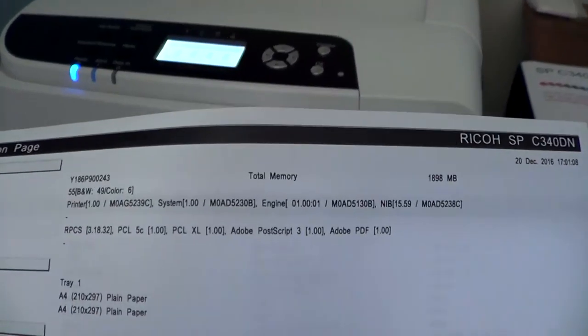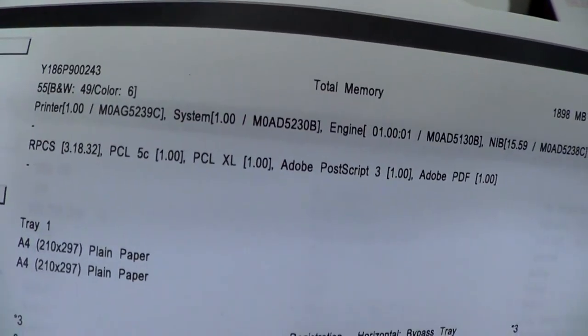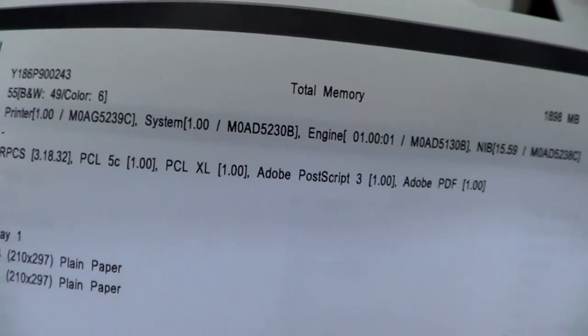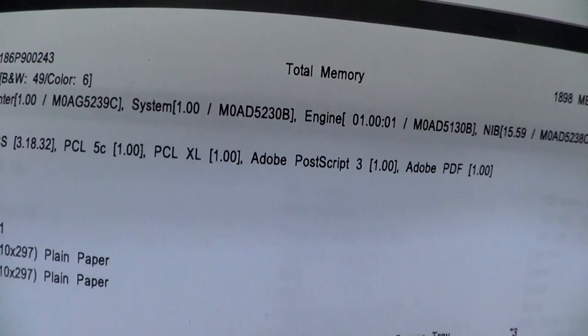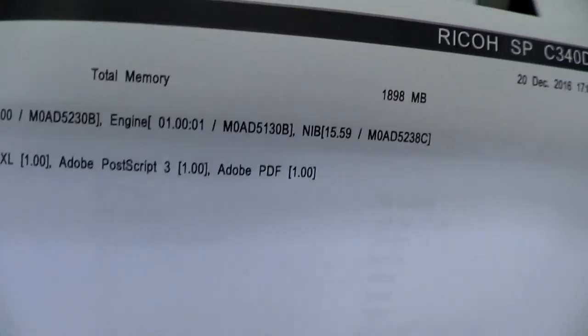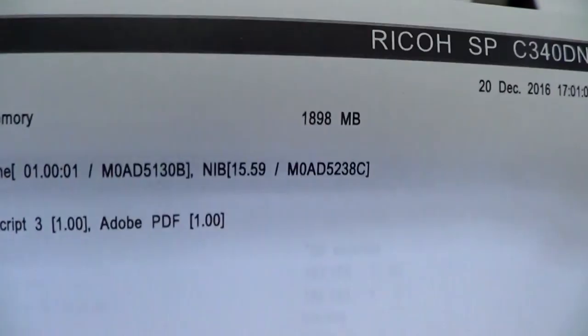Here is the spec page of this printer. So far we've done total 55 black and white and 6 color prints. It has two gigabytes of memory, but some of that's taken up by the web interface and such.